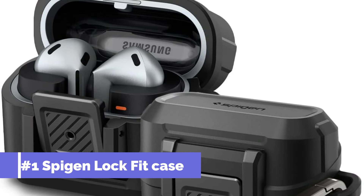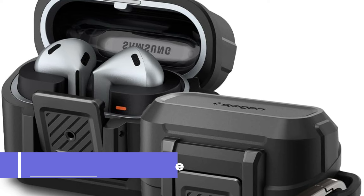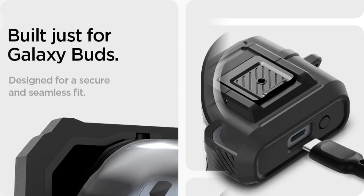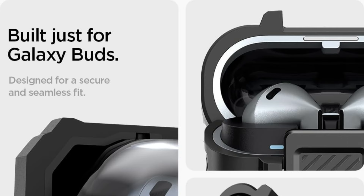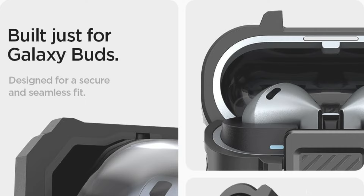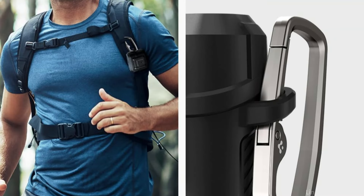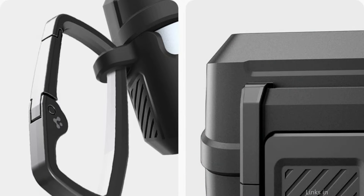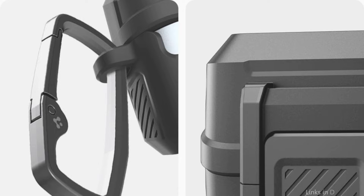On number one, we have the Spigen Lock Fit Case. This outstanding protective case for the Samsung Galaxy Buds 3 Pro is made of durable TPU, designed to withstand regular use and protect the earbuds from potential harm. The secure lock click keeps the buds in place at all times. It offers several levels of defense using hybrid polymer technology, with TPU on the outside and PC on the inside for durability. A carabiner is also included for regular carrying and simple mobility.